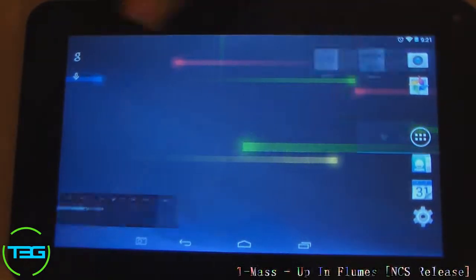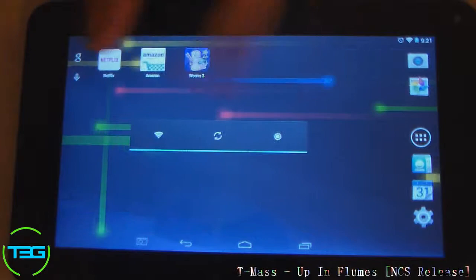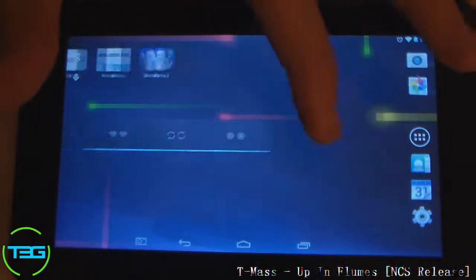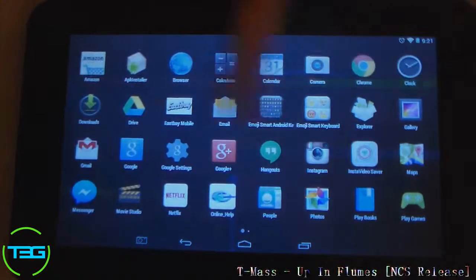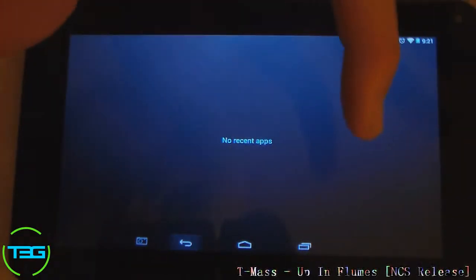Let's just go through a couple slides here to show you guys how quickly it responds and how well it runs. It's responding pretty well right now, but it can lag up sometimes if you've got a couple apps open in the background. Right now I have none, that's why it's running so smoothly.